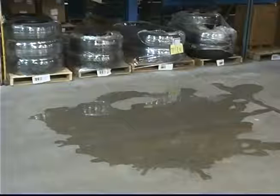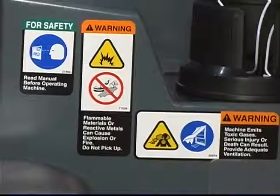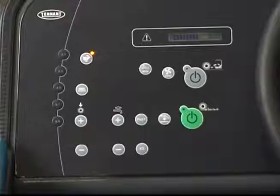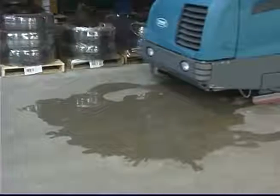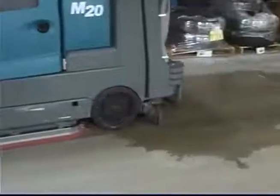Your M20 can also be used to pick up water or non-flammable liquid spills without scrubbing. Be sure the one step scrub button is not activated. Do not pick up flammable materials or reactive metals that can cause an explosion or fire. Press the vacuum fan squeegee button. The light above the vacuum fan squeegee button will turn on, the squeegee will lower and the vacuum fan will start operating. Next, drive the machine over the non-flammable liquid spill to pick it up.